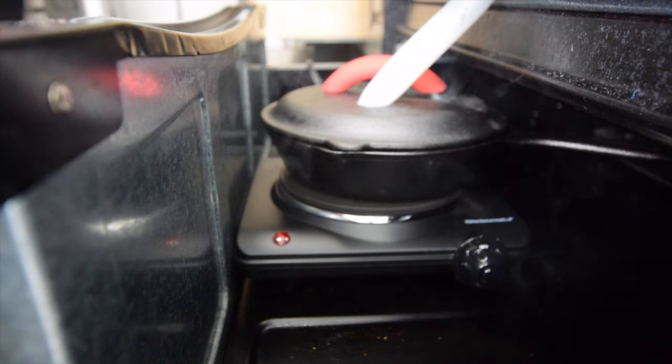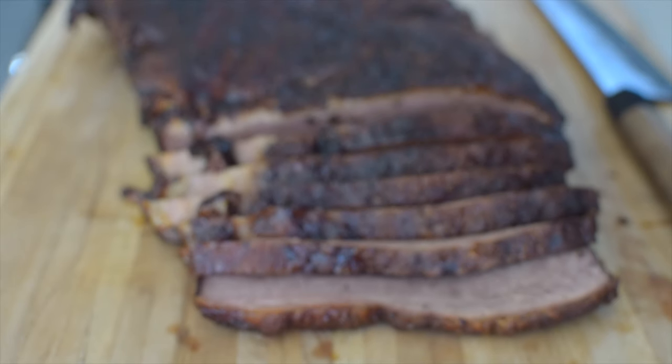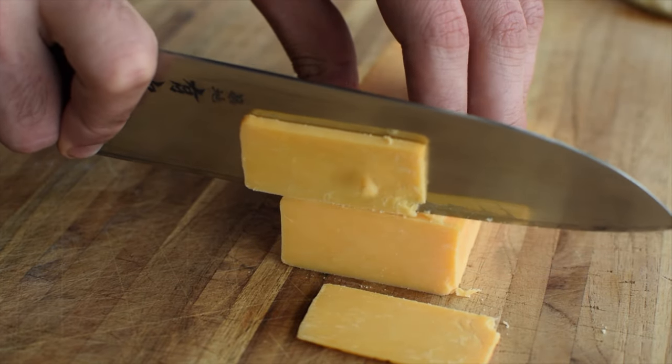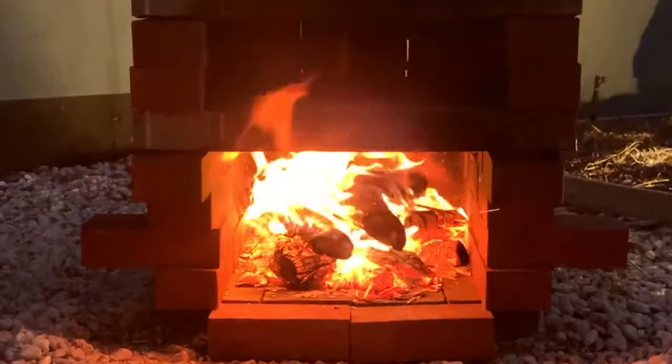I'm gonna try and turn my home oven into a smoker, and I'm not stopping until I've smoked a brisket indoors. I love barbecue — brisket, pulled pork, you name it. I also love cold smoked mozzarella, cheddar, even salmon. But I live in an apartment with no outdoor space, so I can't just buy a smoker.